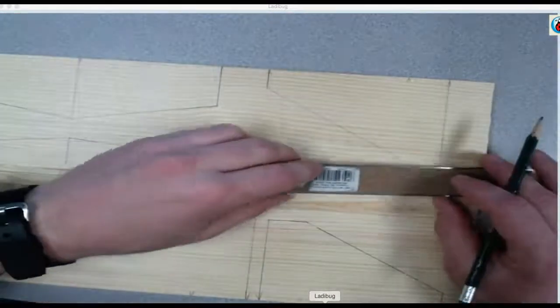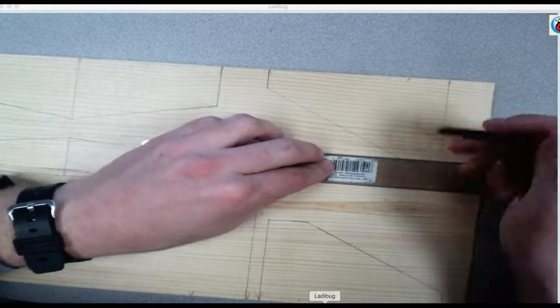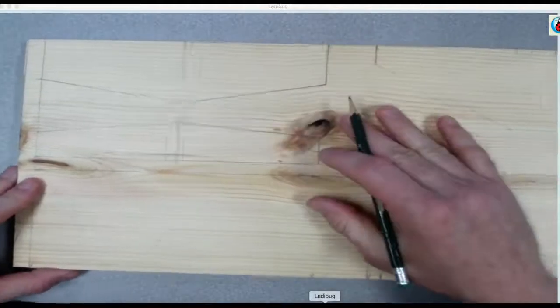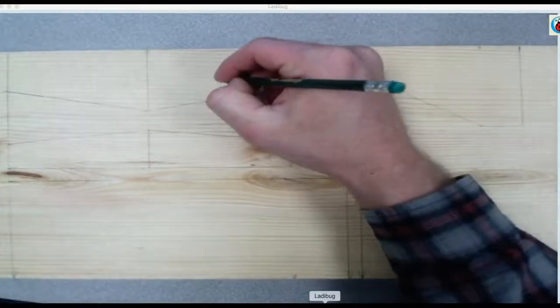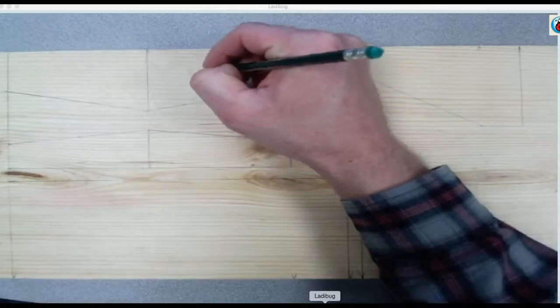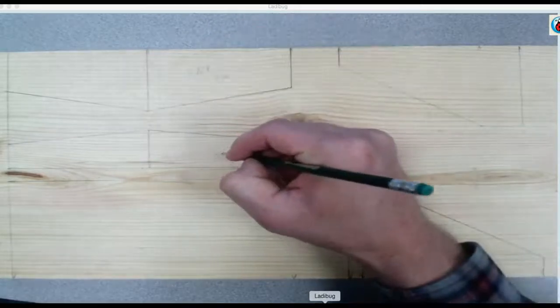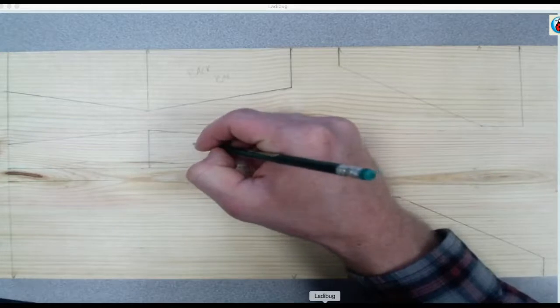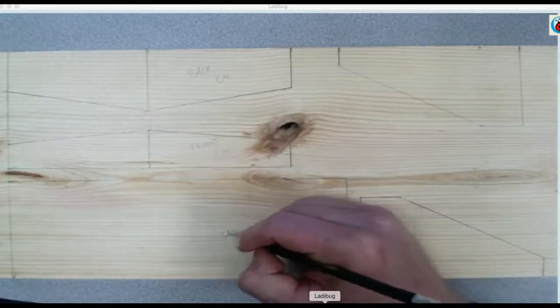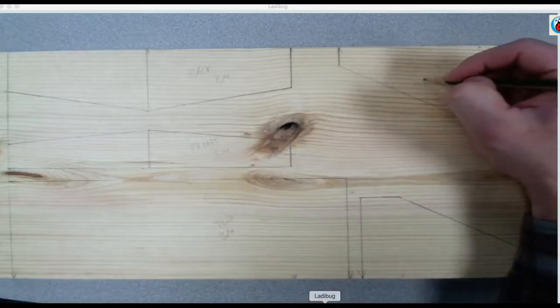They're there, they're there. And I'm going to go through lightly so I can sand it off later. Initial — back. Initial — front. Initial top. Initial.